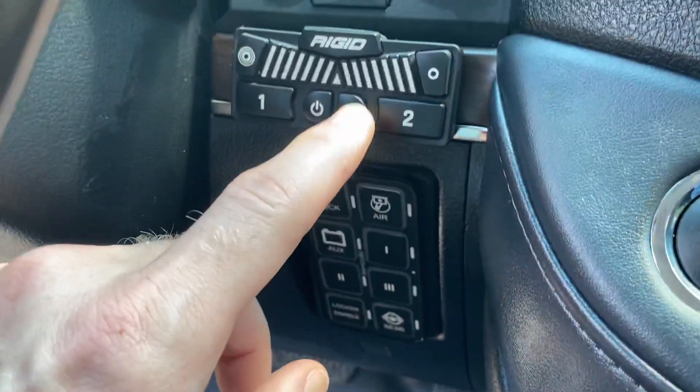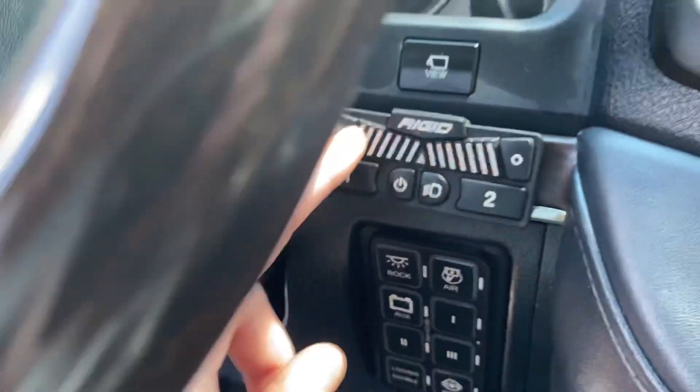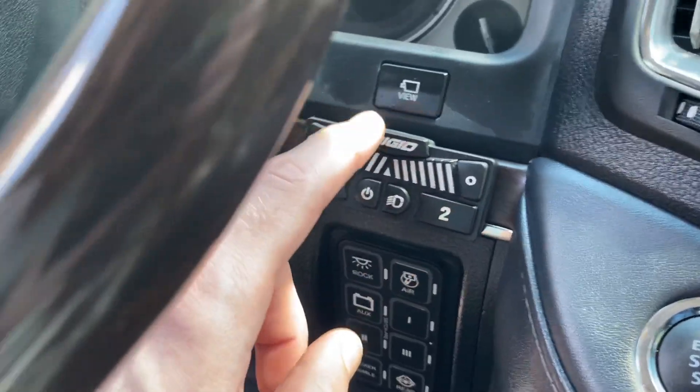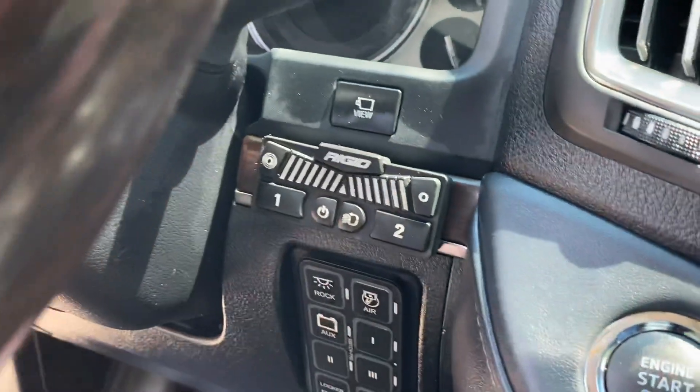Got the Rigid Adapt control module for the light bar. You're going to control your flood and your spot and then two presets as well. If you press this button once, it'll integrate to the high beams. If you press it again, it'll deactivate it from the high beams.